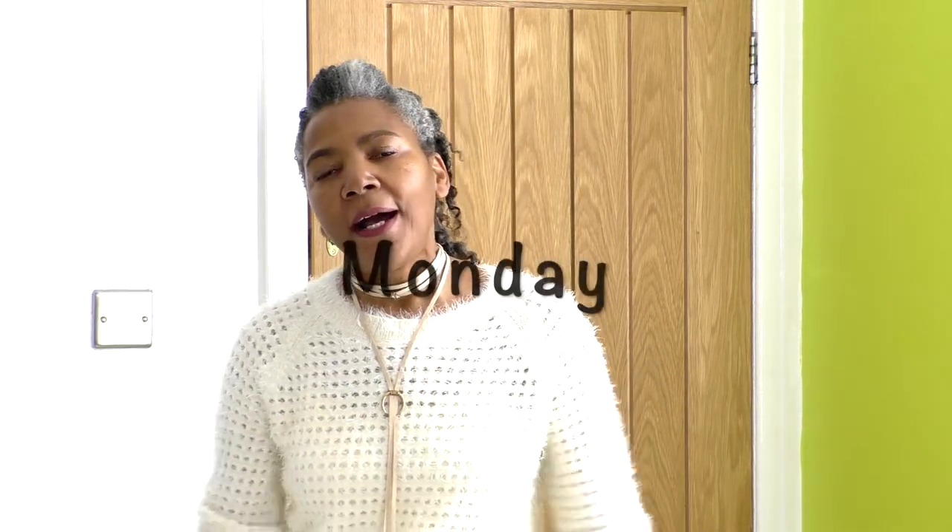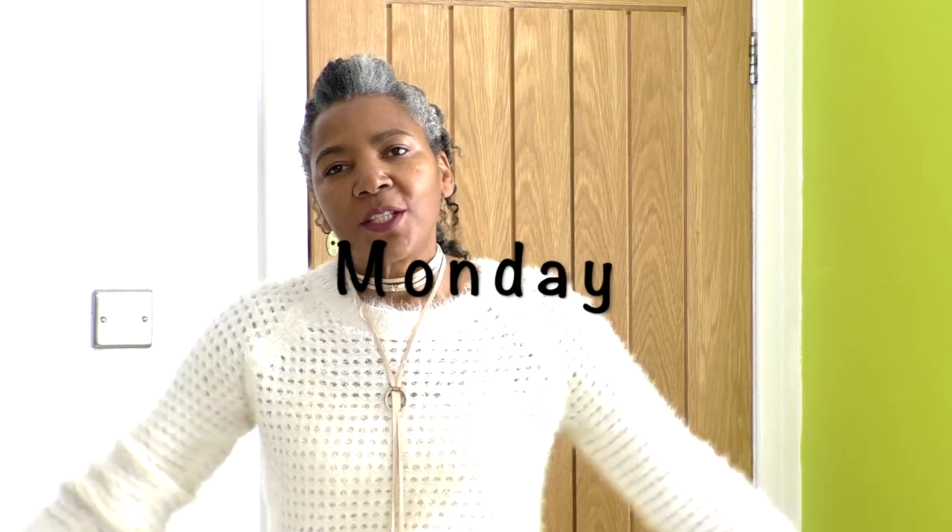Good morning, or afternoon, or evening, wherever it is, whichever part of the world you are. This is what I'm wearing today. I had a change of mind — this is what I was going to wear today, but it's such a glorious day. The sun is shining and it feels like a nice spring-summer day, so it's time to go lightweight.